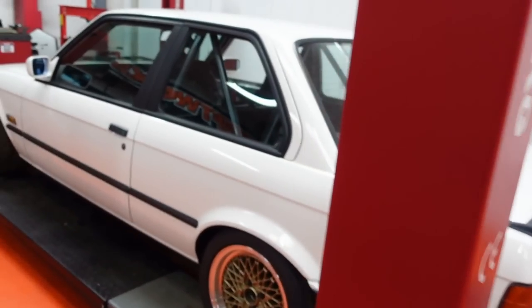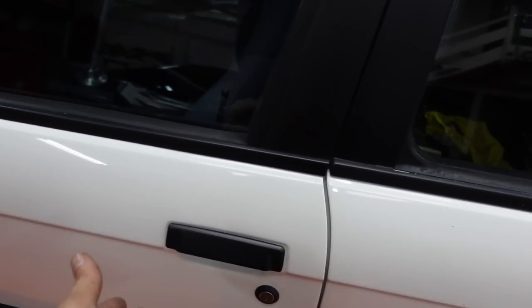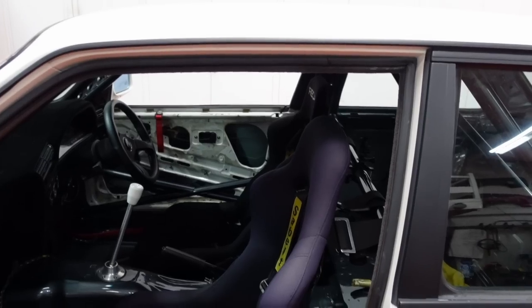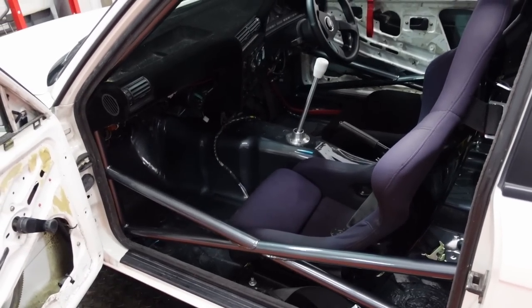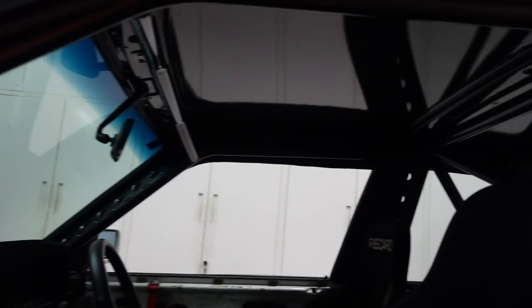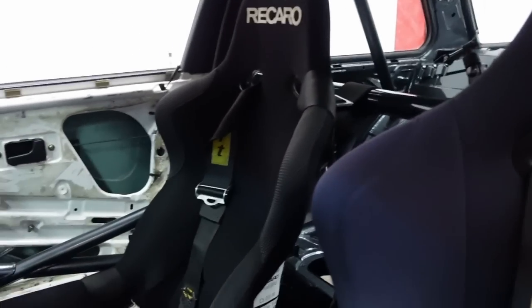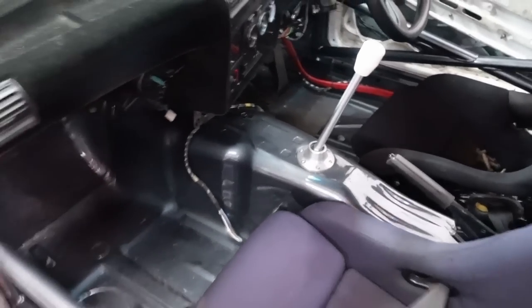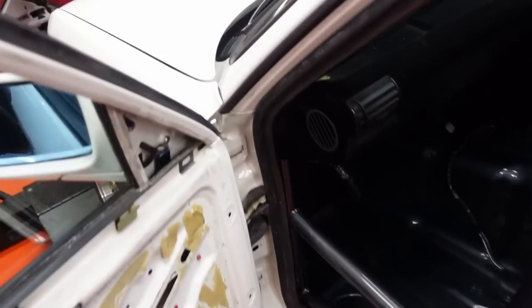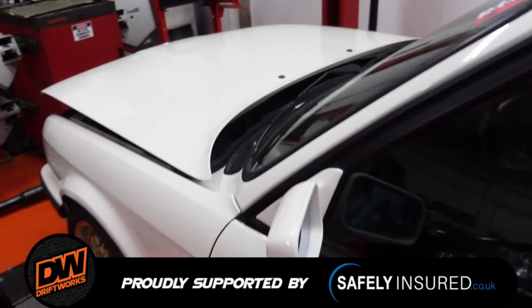So it's a 1988 E30 316 — or was an E30 316 — which was sort of converted into a track car when I got it, but then I got carried away. It's got a nice welded roll cage from Musfeld Motorsport near Hereford, a couple of bucket seats, steering wheel and shifter on the inside. It's no longer got the 316 engine in it.